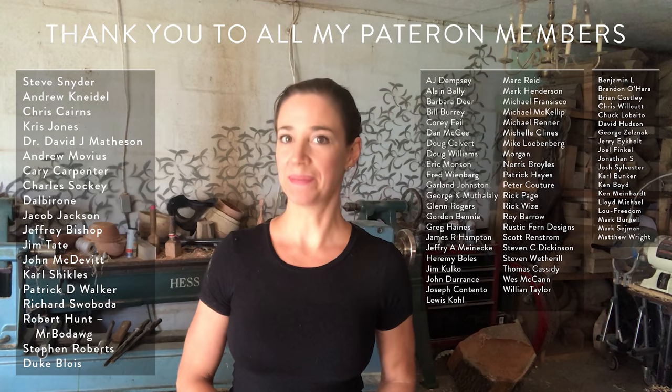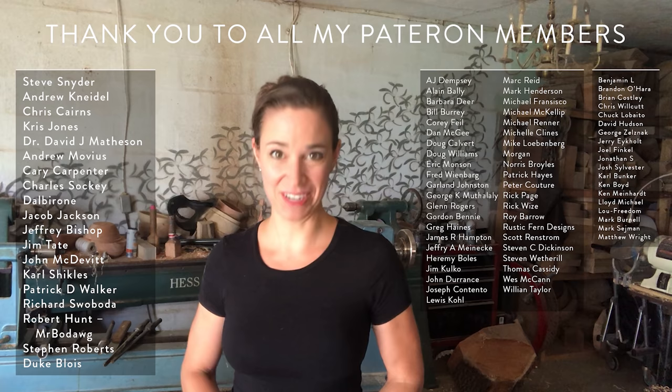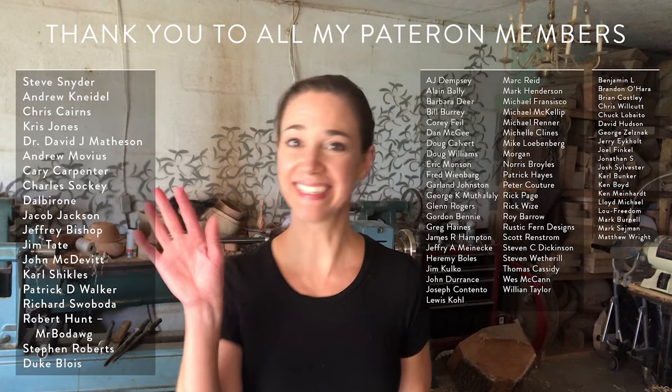I would especially like to give a big shout out to my top-tier patrons. Thank you so much — your support is greatly appreciated. All right, I'm back to work. Till next time, guys. Bye.